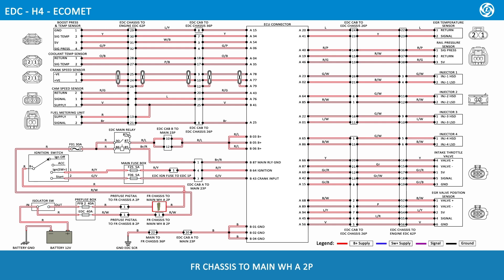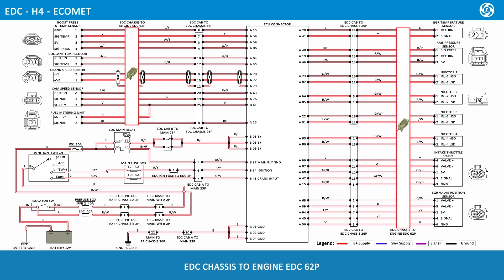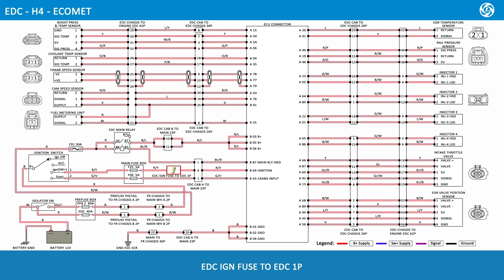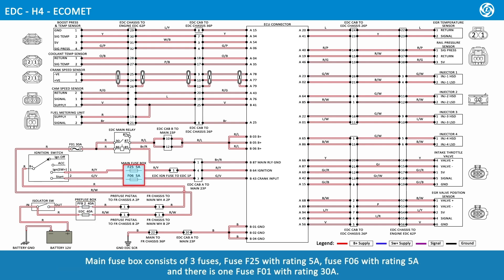The wiring harness connections include: pre-fuse pigtail to front chassis A2 pole, front chassis to main wiring harness A2 pole, pre-fuse pigtail to front chassis B2 pole, front chassis to main wiring harness B2 pole, main to EDC cab B23 pole, main to EDC cab A23 pole, main to front chassis 36 pole, EDC cab to EDC chassis 26 pole, EDC chassis to engine EDC 62 pole, and EDC ignition fuse to EDC 1 pole, EDC cab to EDC chassis 36 pole. The pre-fuse box consists of two fuses: fuse PFB2 rated 40 amps and fuse EDC rated 40 amps. The main fuse box consists of three fuses: fuse F25 rated 5 amps, fuse F06 rated 5 amps, and main fuse F01 rated 30 amps.